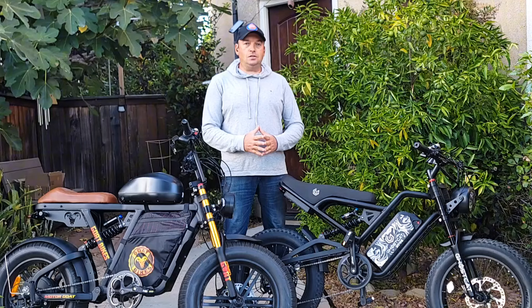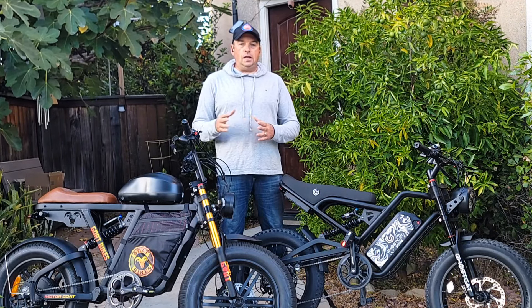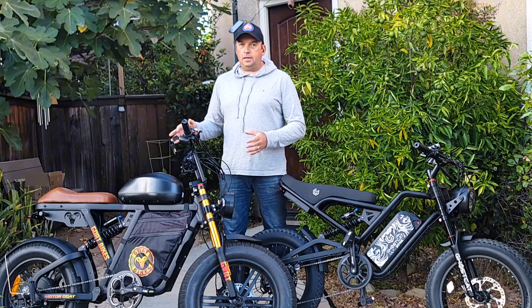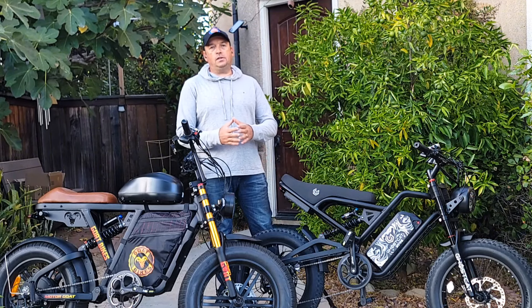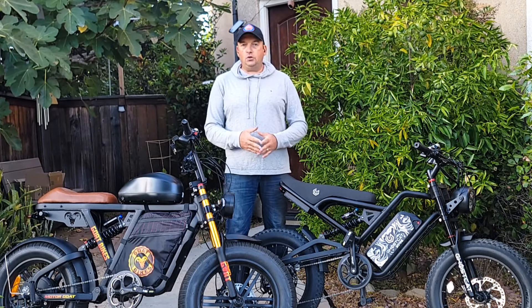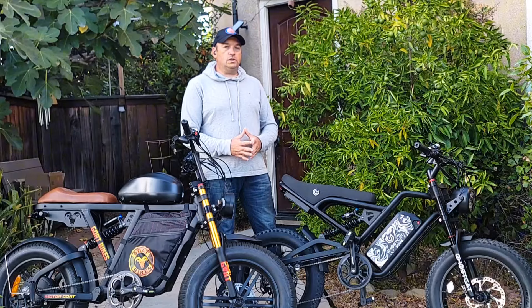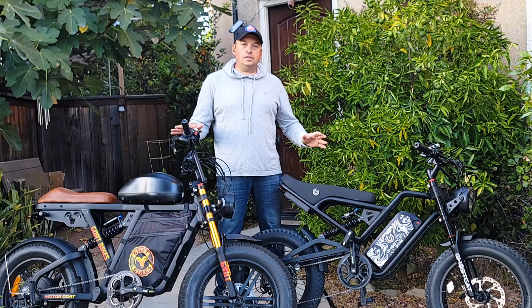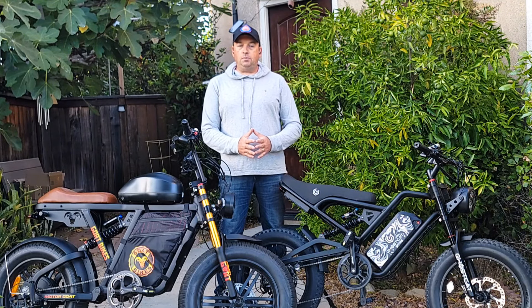Direct drive is usually better for speed while geared motors are mostly for torque. At my weight of 215 pounds, I reach 35 mph on the Ghost Cat on flat road — acceleration is quick, about the same between both bikes, though Motor Goat might be slightly quicker. Top speed on Motor Goat is about 45 mph. You can easily keep up with traffic at 40 mph on the Motor Goat, while on Ghost Cat you can keep up at about 33 to 35 mph.